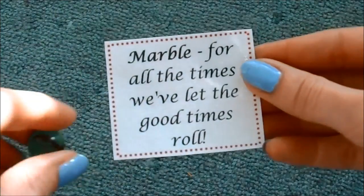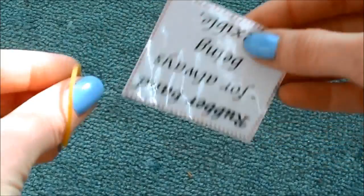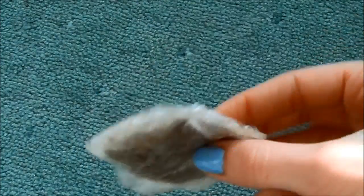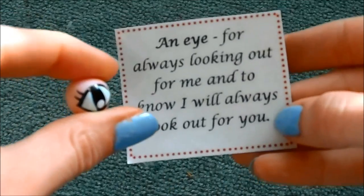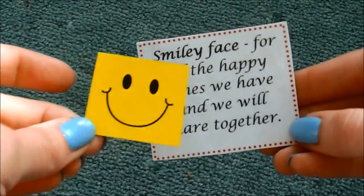A marble for all the times we've let the good times roll — I quite liked that one, I thought it was funny. A rubber band for always being flexible. A paper clip to ensure we always stay close. I've got a tea bag — I wrapped it up in some cling film so the tea leaves didn't go everywhere and stink the box out — a tea bag to have a drink while we have a good gossip. And then I have got an eye for always looking out for me and knowing I will always look out for you. I have a sticker, a smiley face, for all the happy times we have shared and will share together.